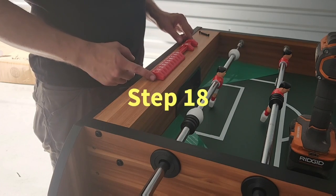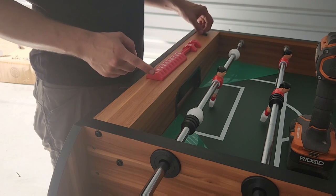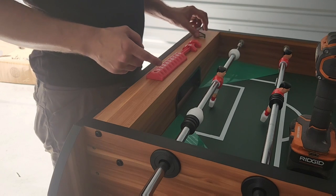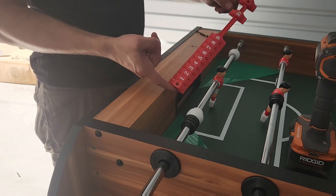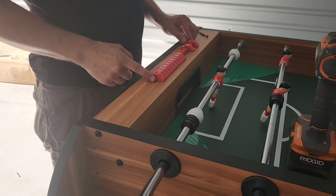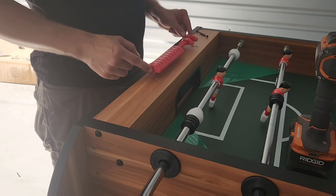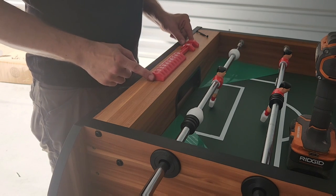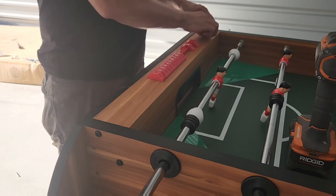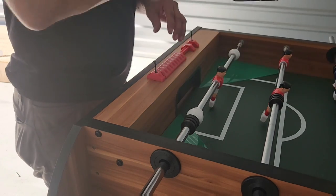For step 18, we'll be attaching both of our slide scores number 34 to both end panels using screws number 54. We're going to go with the red color to match your red team. There are two pre-drilled holes on both sides of the end panel — line up those holes with your slide score, insert your number 54 screw, and secure.